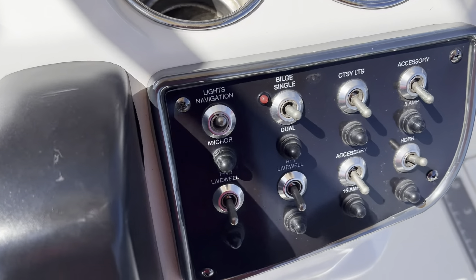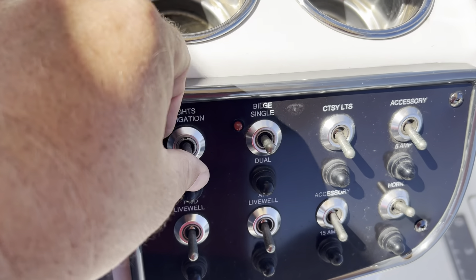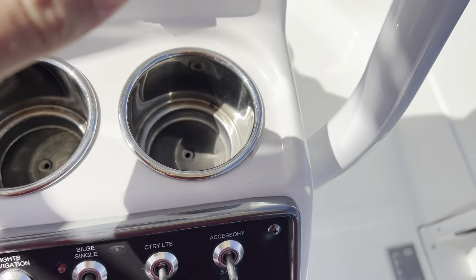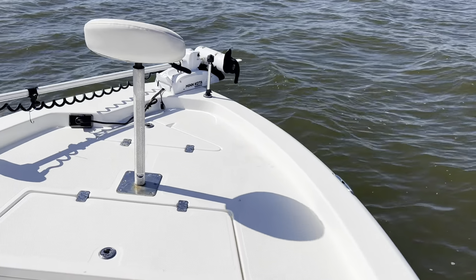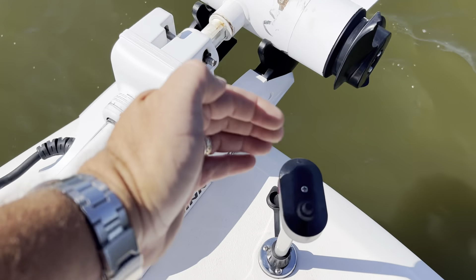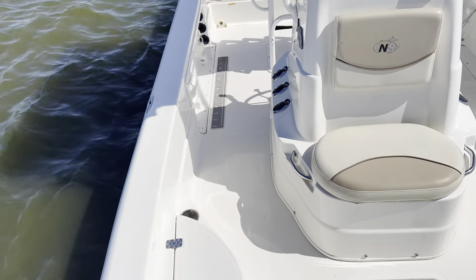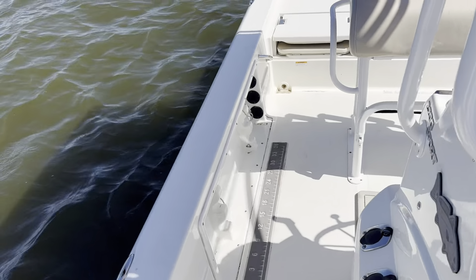Label switch panel. You've got your nav light switch up here — it's a two-way switch. The middle is off. Up gives you your running lights; you've got red and green up here on the bow. You can see it's working. We've also got an anchor light on the back of the boat. Middle is off, and down is anchor light only.